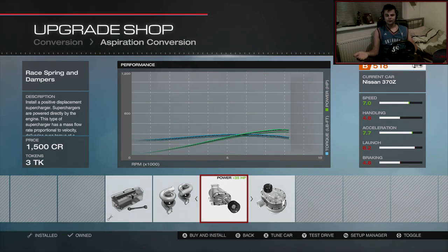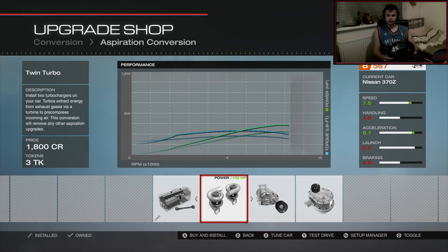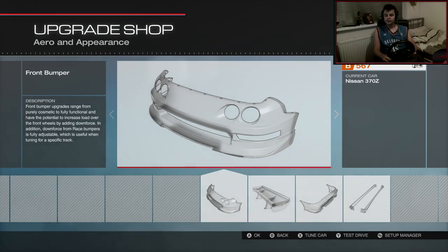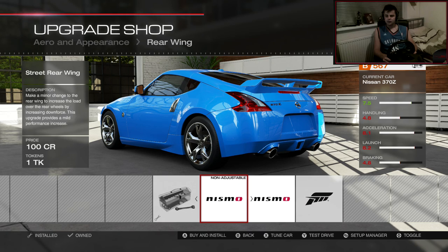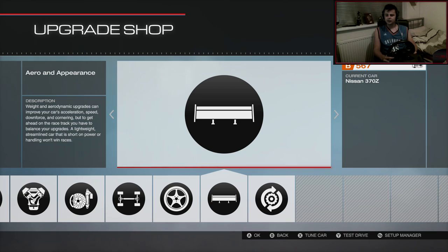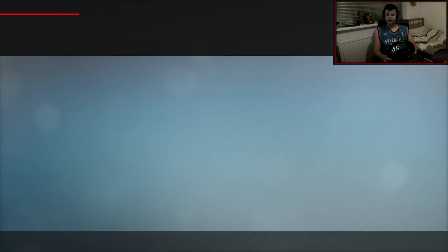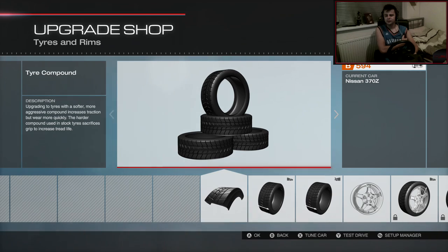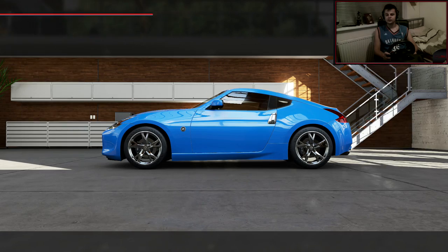Twin turbo, race spring and dampers. So twin turbos — we want twin turbo. The person who suggested the 370Z also said to make it high powered, like a D1 car. They said up to a thousand brake, but I can't bring myself to do that — I just don't make my cars like that. I'll probably put it to about 500 brake. I just can't use cars with that much power, especially on the wheel. I'm starting to get used to the wheel and I don't want to just put loads of power in the car.